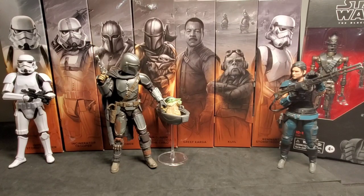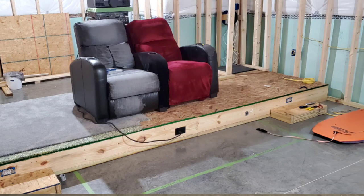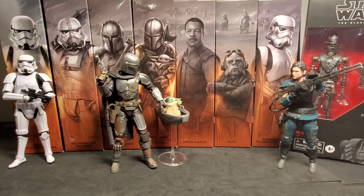Hey guys, thank you for joining us today. We've got a really big video today — we're super excited to get a bunch of figures unboxed. Normally we like to do a video for each figure and let that figure shine in its own light, but we've gotten so behind on our videos that we decided just to group all these Mandalorian figures together and unbox them. We've been so busy; I'm working on our new theater room, so I'll throw up a picture of that.